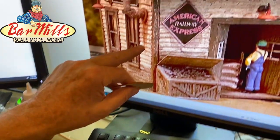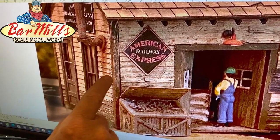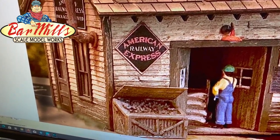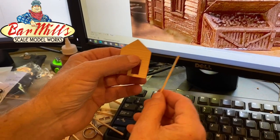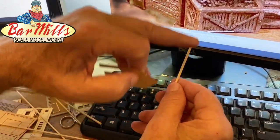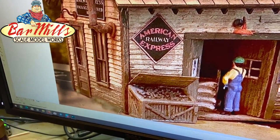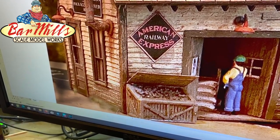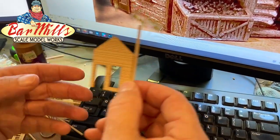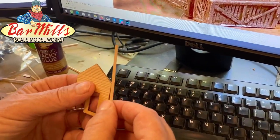One of the things you have to figure out early on is whether you want a contrasting color between the corners and the face of the building. If you look up at the screen, you can see a large picture of our prototype — we use a different color between the face of the building and the corners. So do you want to finish and paint these before you assemble them, or finish and weather the walls first and then assemble? That's how we achieved this effect.